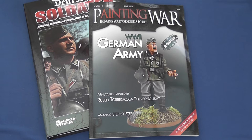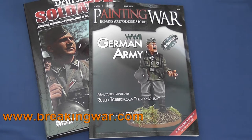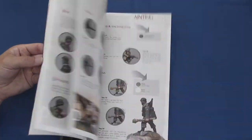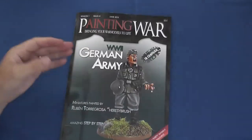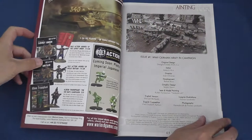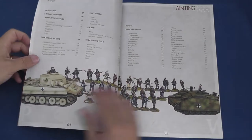Hello and welcome to another one of Model Dad's video reviews. Today we're going to be taking a look at issue one of Painting War, a new Spanish magazine available in English. Painting War is a 74 page A4 soft bound monograph that presents step-by-step guides to painting 28mm miniatures, with each edition focusing on a different period or conflict.